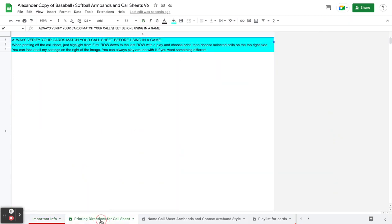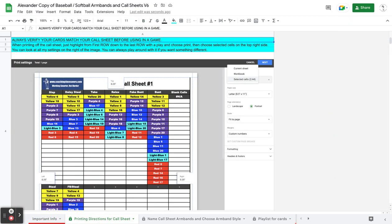The next tab is the printing directions for the call sheet, and it's pretty simple. We'll go through printing one here in a second, but here are the directions as a backup. It'll be on your system already.